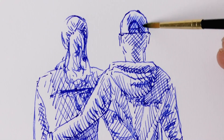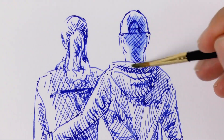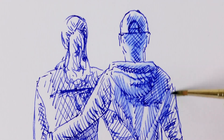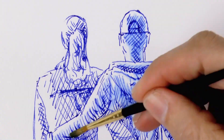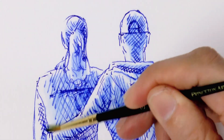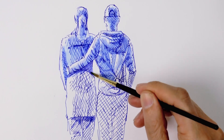By the way, since the ink is not water resistant, if we just add a little water with a brush like this, we can melt the ink and give a nice watercolor look. I'm just adding water to my drawing, but I'm leaving blank, of course, the areas of light.